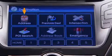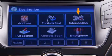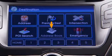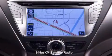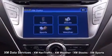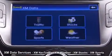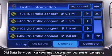Destinations can be set using address search, up to 20 previous destinations, intersection search, points of interest, stored addresses, or the emergency category. The XM satellite radio interface is integrated into the navigation unit. It features real-time XM nav traffic and XM data services, such as XM satellite weather, XM stocks, and XM sports. Owners receive a free three-month trial of these services.